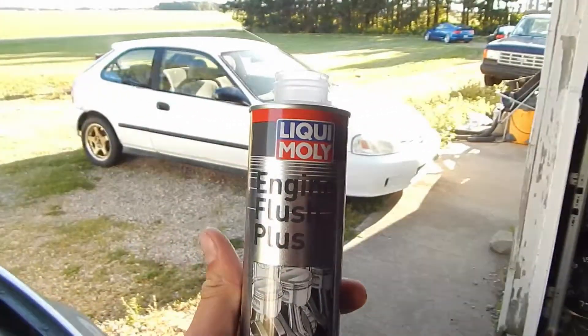It seems to run just fine. Maybe my motor's cleaner, I don't know. The oil still looked dirty when it came out — it didn't look all clumpy or like something crazy happened to the motor when I dumped that stuff in. So I don't really know if it did anything at all.